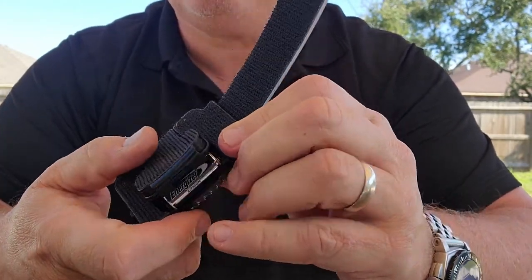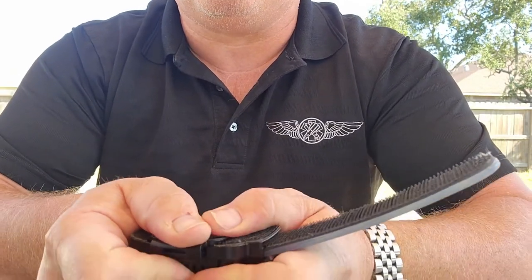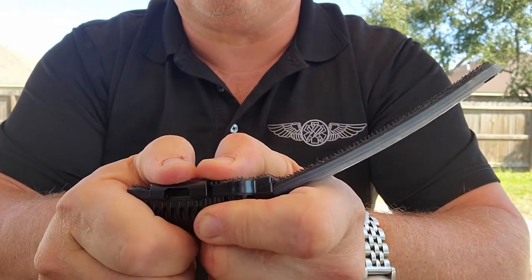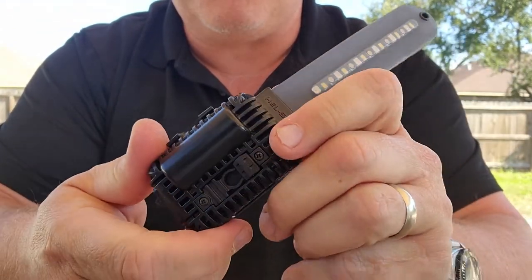To close the door, apply firm diagonal pressure to purge all the air out of the compartment, followed by a snap. Your unit is now watertight.